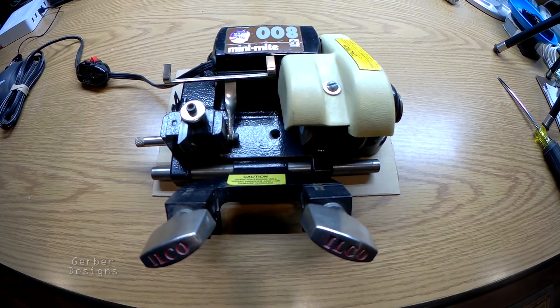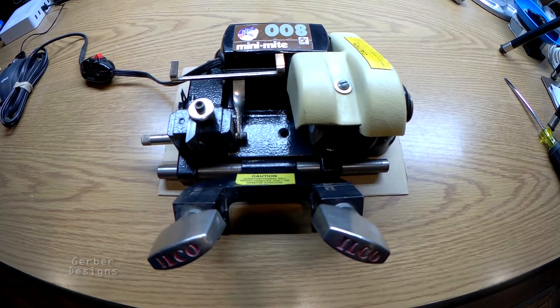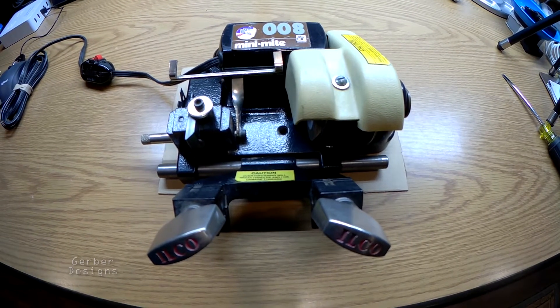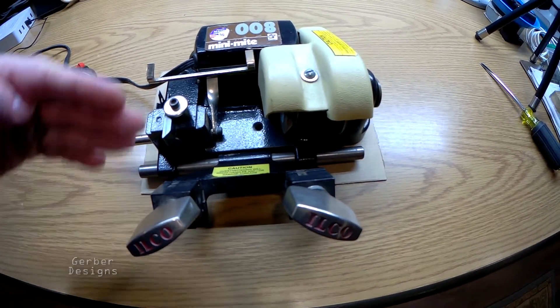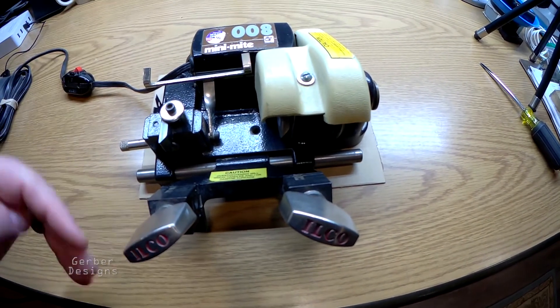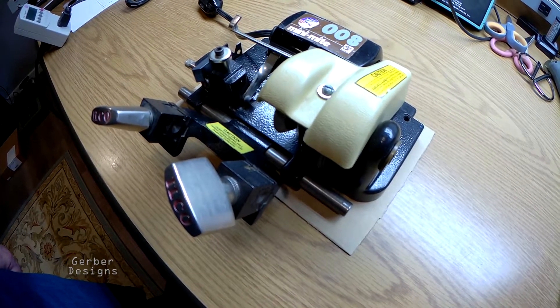Looking at the ILCO MiniMite model 008 here, this measures in at a width of about 9 inches. It's 5 and 1/4 inches tall, and it's about 8 and 3/4 inches deep. This key machine weighs in at about 8.1 pounds, including the power cord.